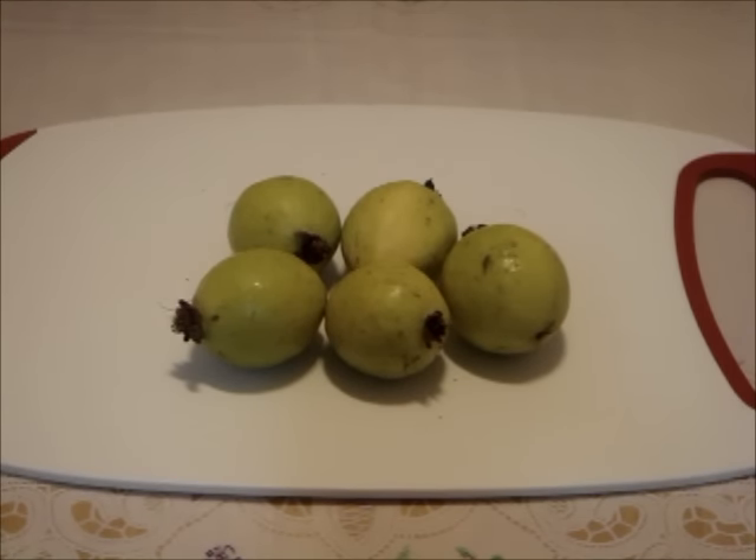You can ripen the guava at room temperature. Do check on it every day, for it ripens fast. For this variety, it is ready to eat when the deep green skin is now a pale green, or a combination of pale green and pale yellow.